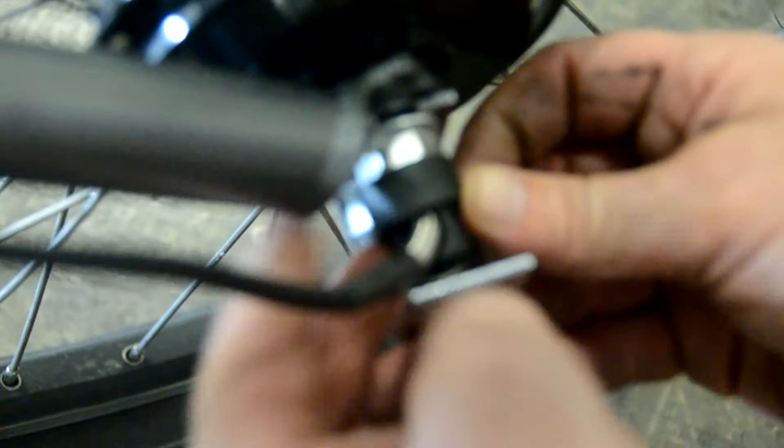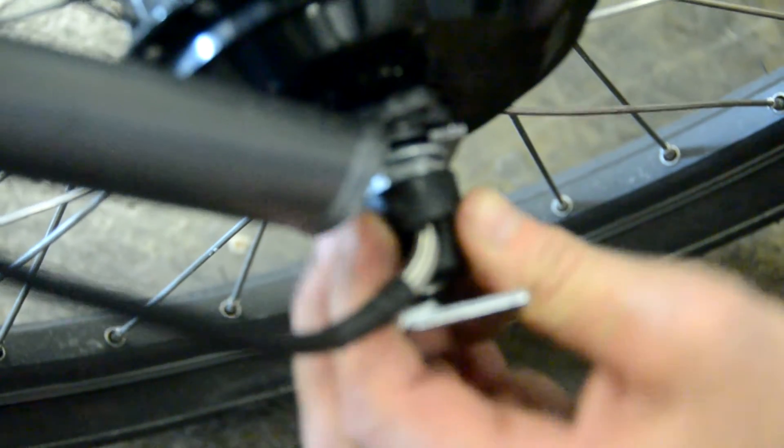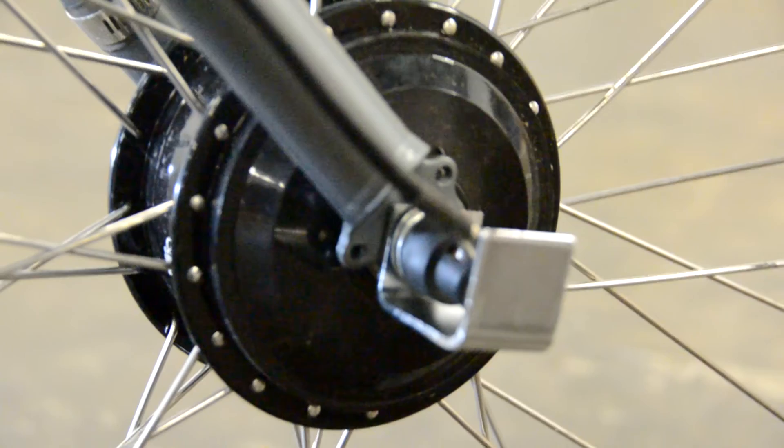Now make sure that the spring strain relief is all the way inside the axle — you can see it there in the cutout — and it's going to further protect the motor wire. Then put the rubber cover back on. Now we have a complete installation; this wire is fully protected and will last for a long time.